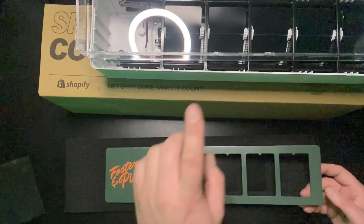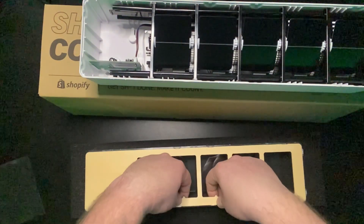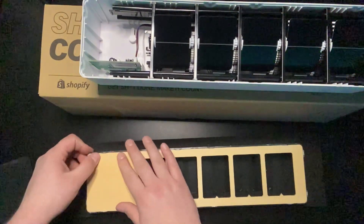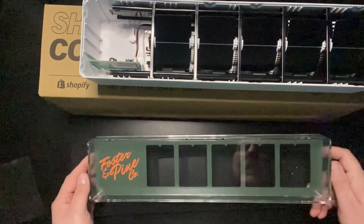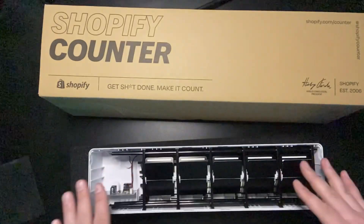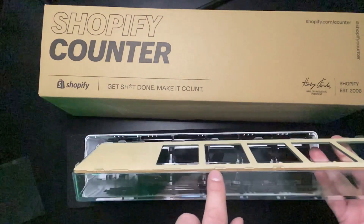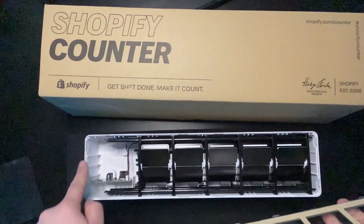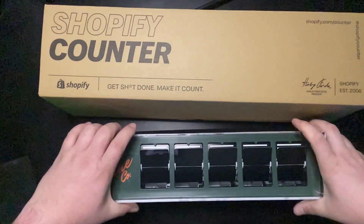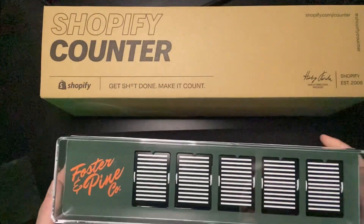Now we got to place this back in here. We're just going to stick that in there. Check that out. We're going to take the counter and put this back on the counter. You'll notice there's clips — you want to line those clips up here and around the edges.